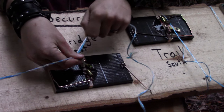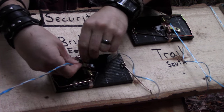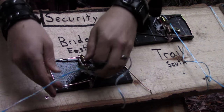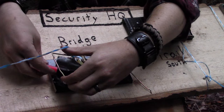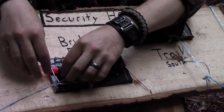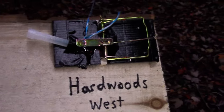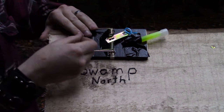I connected each line to the trigger of its corresponding rat trap. Then I attached a different color of glow stick to each rat trap using duct tape: green for the northern swamp, orange for the eastern bridge, red for the southern trail, and blue for the hardwood stand to the west. Now all I had to do was carefully set the traps.